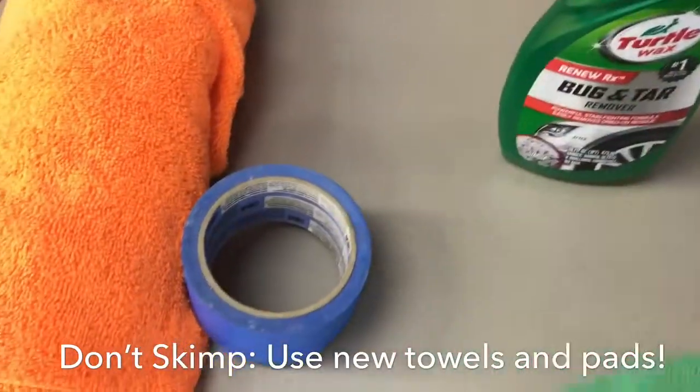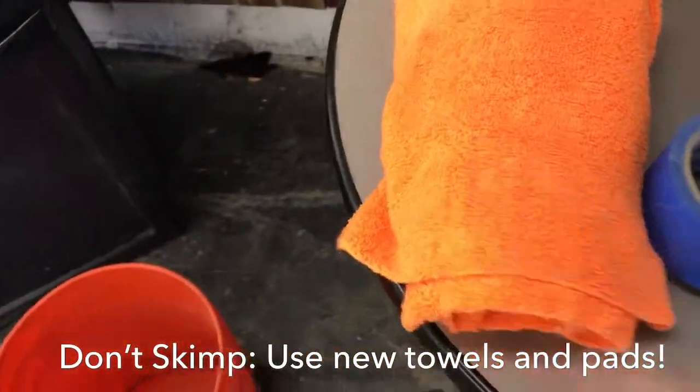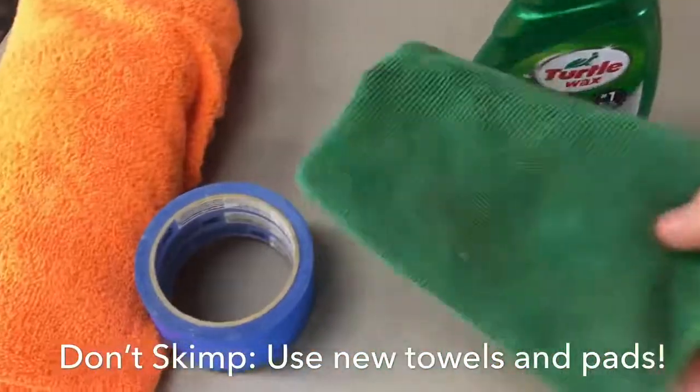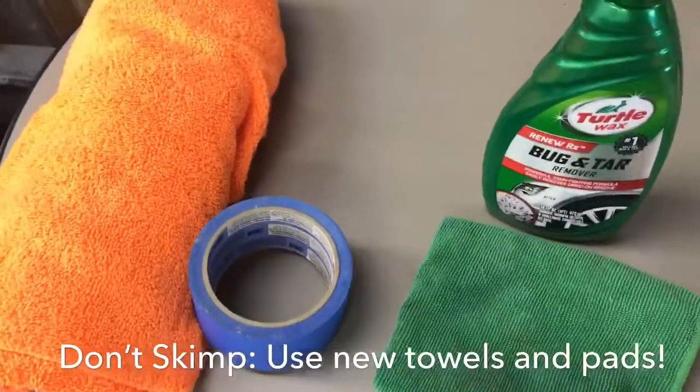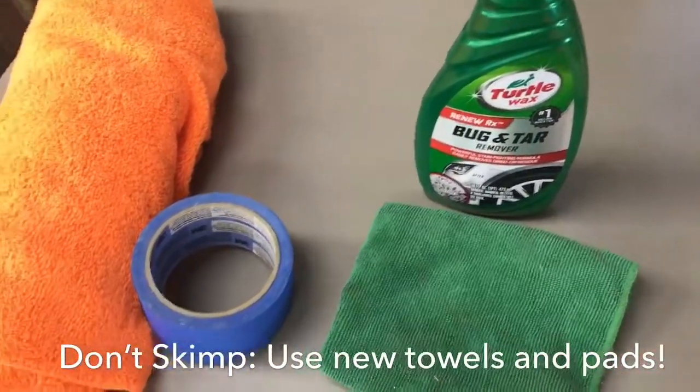Use a microfiber towel that's a different color than the ones you're using for polishing. That's so you don't throw it down on the ground, pick it up later, and try to wipe while you're waxing, polishing, cutting, or buffing and get nasty stuff on it.